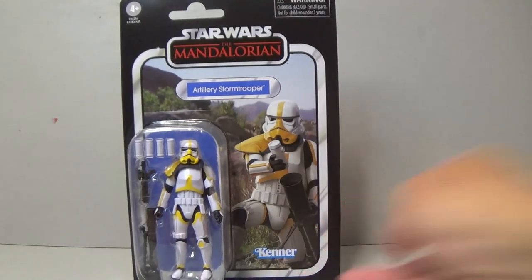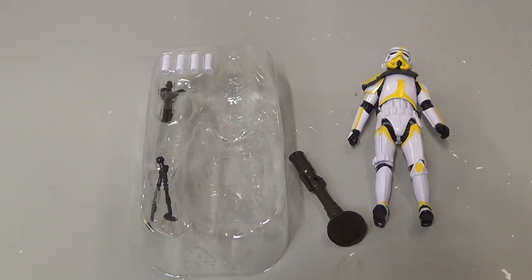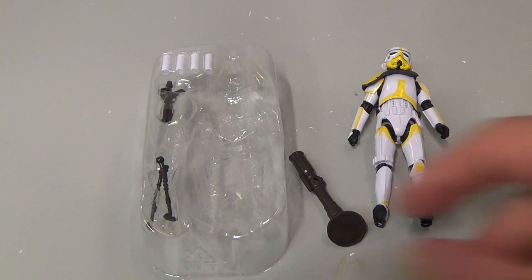From the first time I saw that episode — and up to about the 15th time — I've always wanted one of these figures, so I'm really happy to have it.